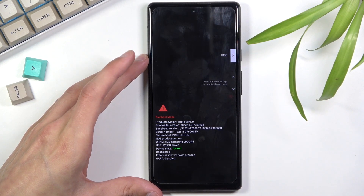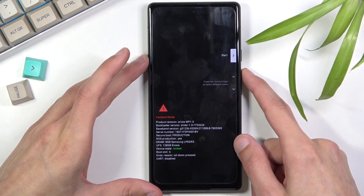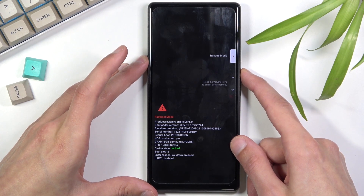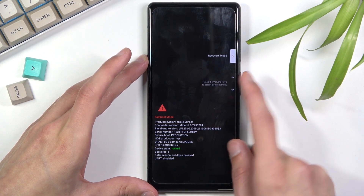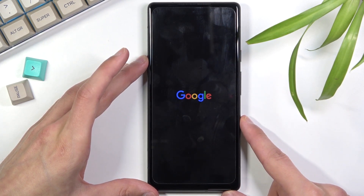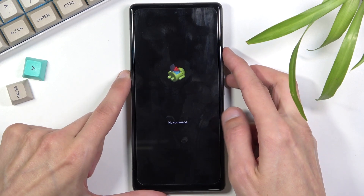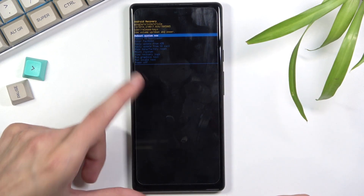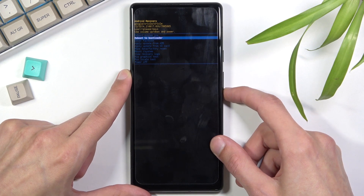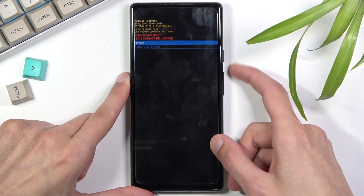This will boot us into boot mode. Using the volume keys — as you can see on the screen — you can navigate the options visible here. 'Start' takes us to Android, 'Power off' turns off the device, 'Barcode', 'Rescue mode' — there we go. We're looking for recovery mode. Press the power key to confirm it. It looks like it boots into the Android 'no command' option first, so hold the power key and press volume up once. This opens recovery mode. Again, use both volume keys to navigate and select 'Wipe data / factory reset', then confirm with the power key and select 'Factory data reset'.